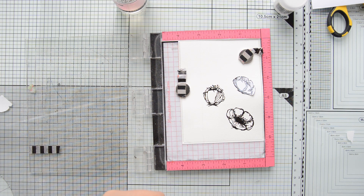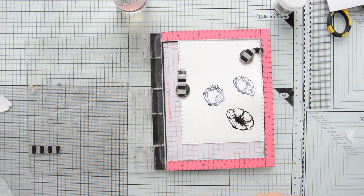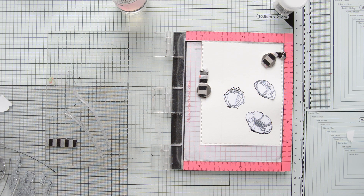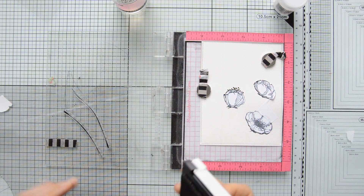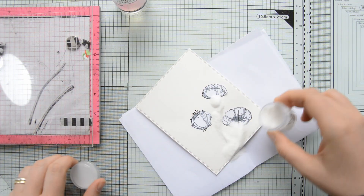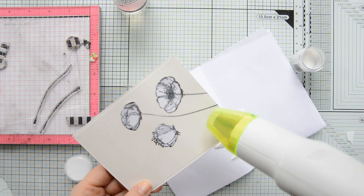I masked off the flowers and then stamped the stems, again using VersaFine Onyx Black ink and clear embossing powder. I really like the look of heat embossed images with clear embossing powder — it gives a shiny finish to the images and the raised edges of the embossing powder also help a little when doing watercoloring.